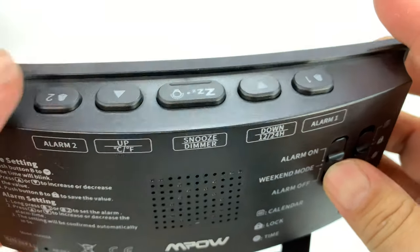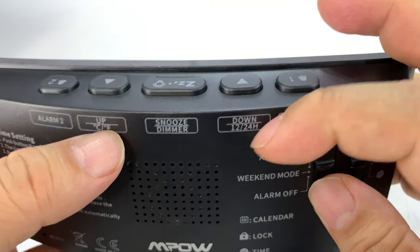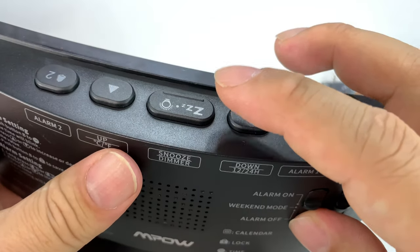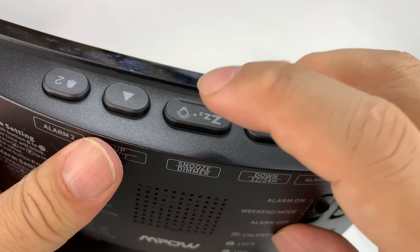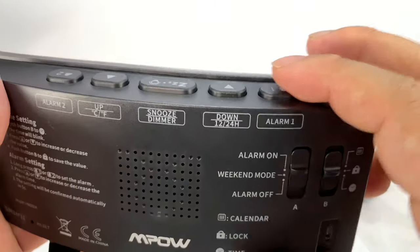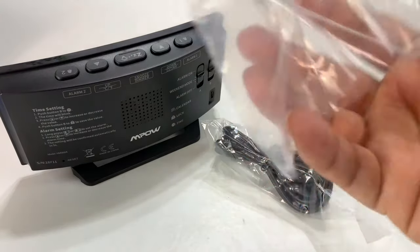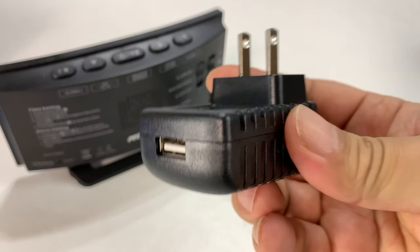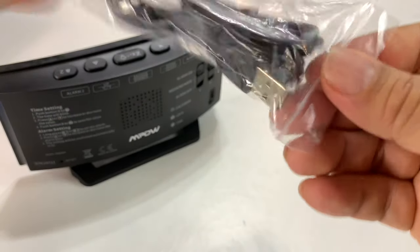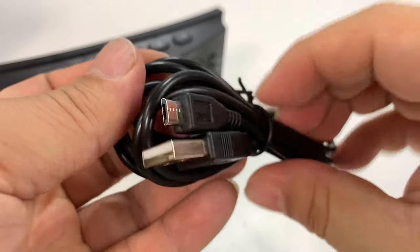Up at the top we have alarm two, and up and down buttons for changing temperature or time. Looks like you have your snooze button here — big one. I never use snooze, but you might. There's also a dimmer with a little light bulb on it, and then alarm one. So you can have a couple of different alarms if you get up at different times. And then we have a power brick right here with two-prong USB ports.